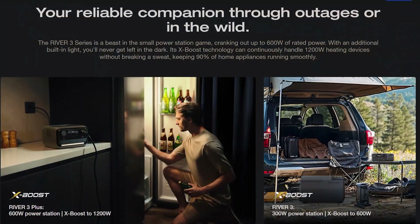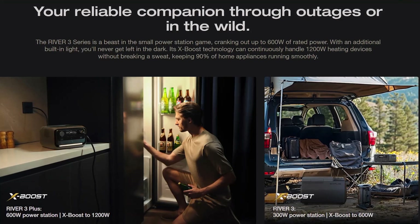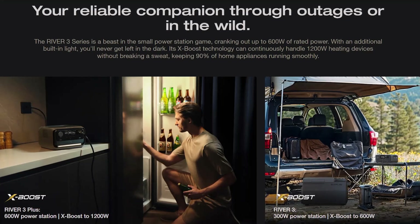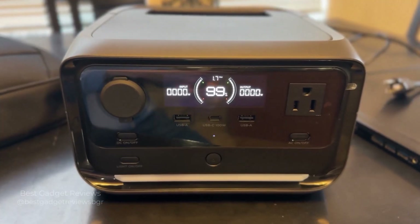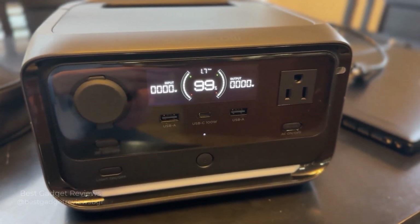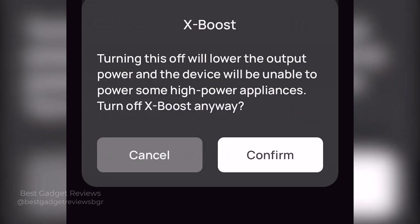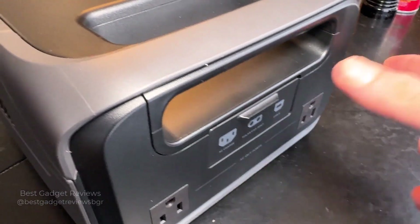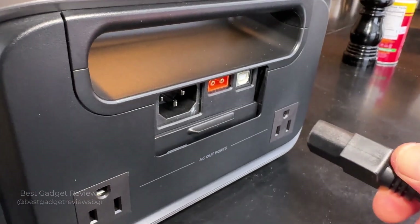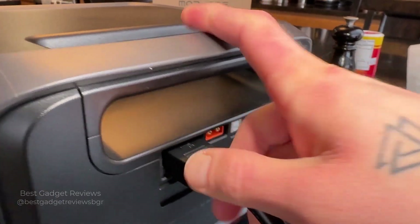The River 3 Plus provides 600 watts of rated output power with UPS protection, ensuring the safety of devices like refrigerators and computers, performing on par with traditional 1000 VA home UPS batteries. But the River 3 Plus goes beyond this thanks to its groundbreaking X-Boost technology — it can power heating appliances up to 1200 watts without UPS protection. It can also reduce its charging time to just one hour with AC charging, thanks to its industry-leading X-Stream technology, meaning it can quickly prepare for outages even with short notice or during short intervals between power outages.